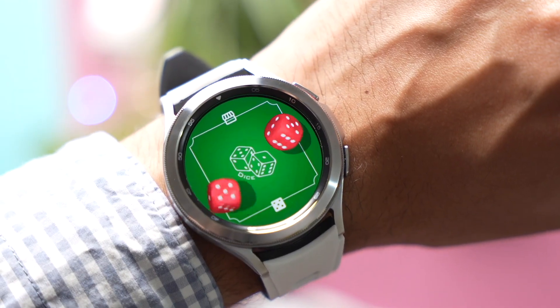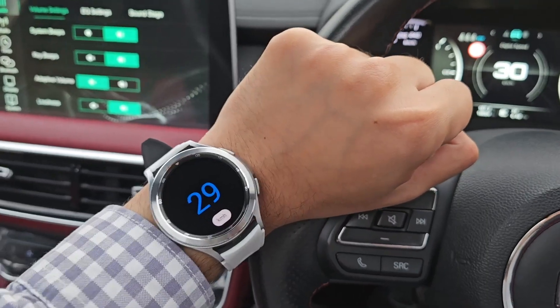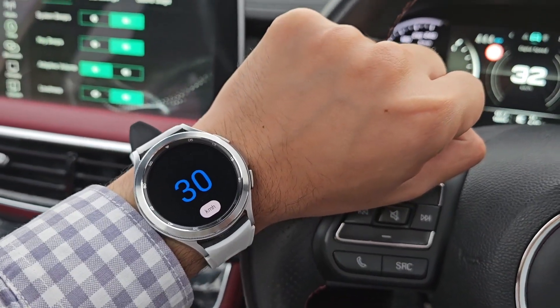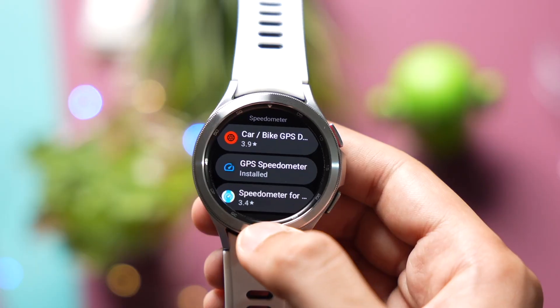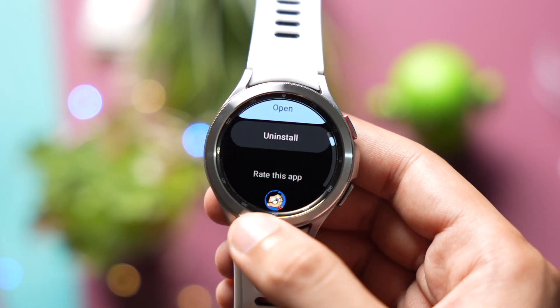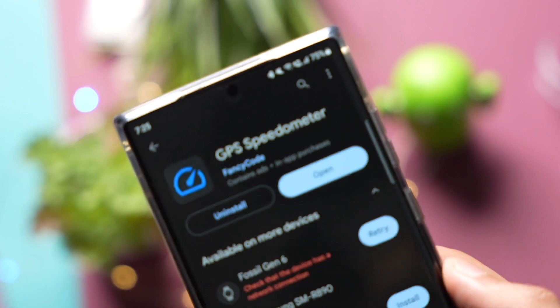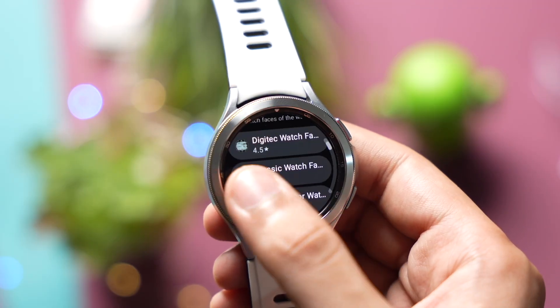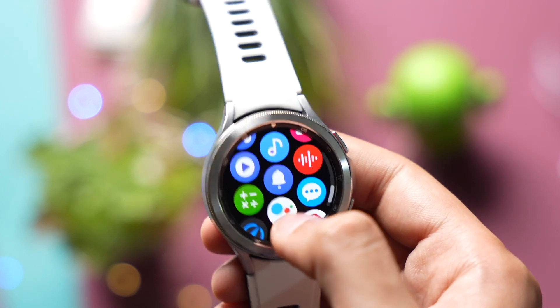Hi everyone, welcome back. For today's episode I have two cool apps that you shouldn't miss out for your Samsung Galaxy Watch. Starting off with the first app, it's a speedometer app available on the Google Play Store for free — its link will be down in the description. There is a phone as well as a watch app, and you can install both of them. After installing the app, go to your Galaxy Watch and tap on this app.